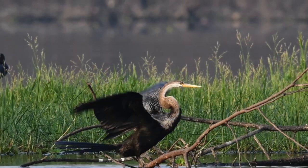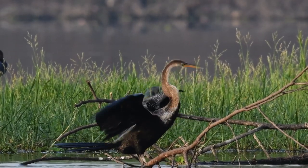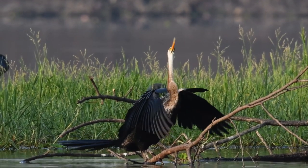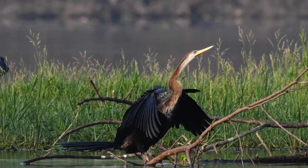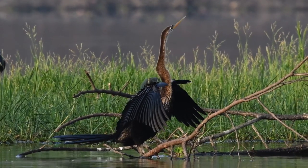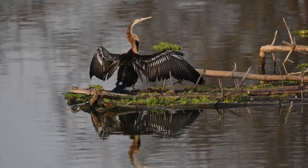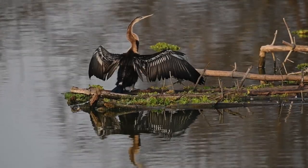The name snake bird refers to my long thin neck, which has a snake-like appearance when I swim with my body submerged. Or when we mate, we twist the neck during the bonding display. I am trying to understand myself better by looking at my own reflection. Thank you.